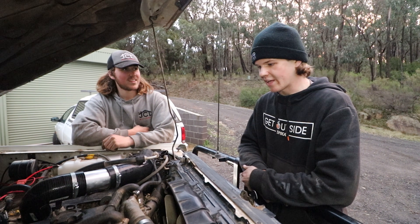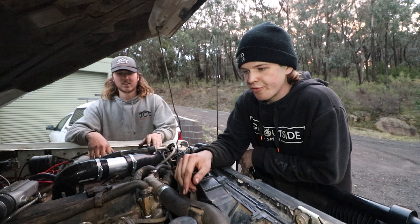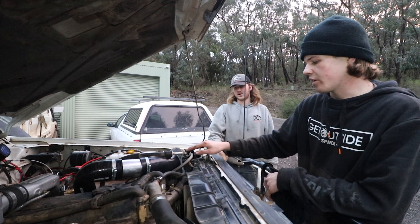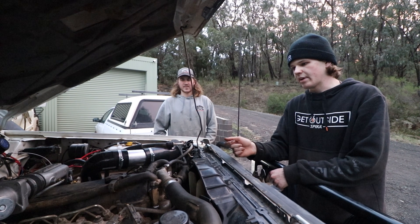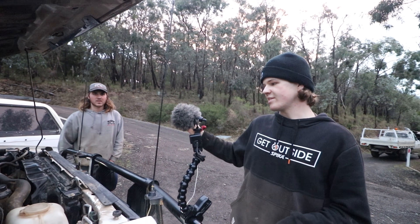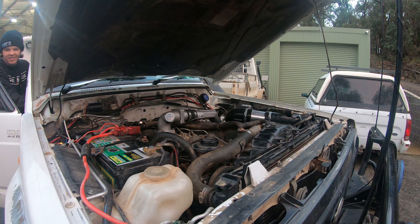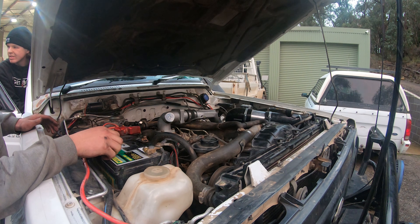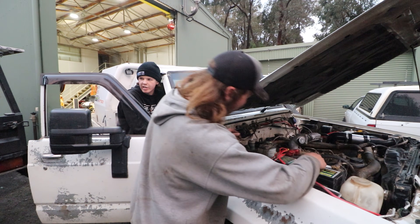The plan before we actually fire it: the fuel solenoid for the pump is disconnected, which cuts off fuel, so the engine will just turn over without running. That'll allow us to build oil pressure and cycle a bit of coolant around before we actually start it. We'll crank it for a bit like that, then once the battery's still got charge we'll plug the fuel solenoid back in, and as soon as it starts we're just going to look all around for leaks and let it idle.